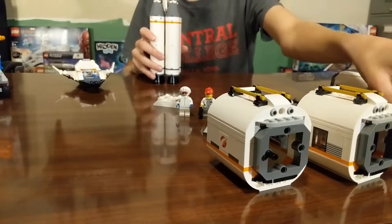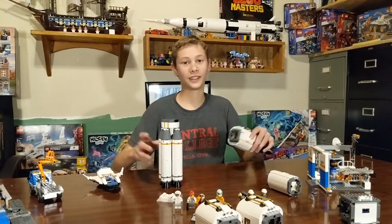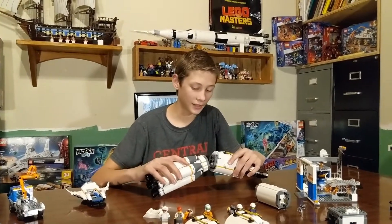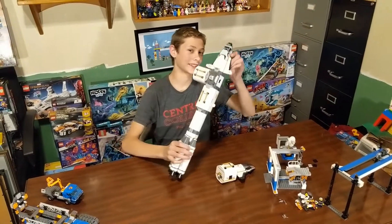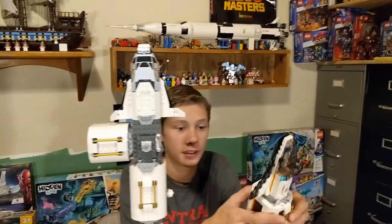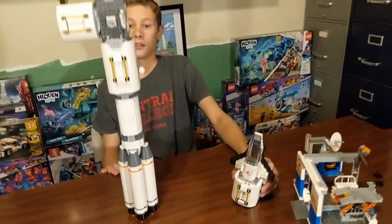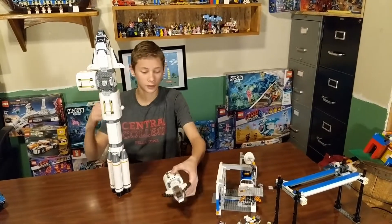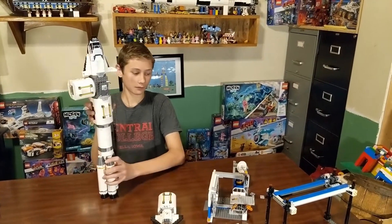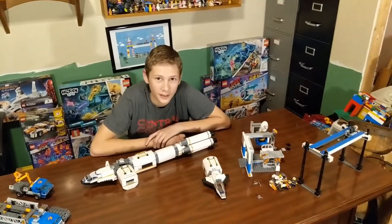So I'm going to put them all together and see what the biggest rocket I can make is. It's probably unrealistic, but there you go. It does stand on its own. I couldn't incorporate these two because I ran out of spaces to connect them. Oh yeah, that could totally get in there. So that's all for this Lego set, guys. Thanks for watching, and I'll see you next time. Bye.